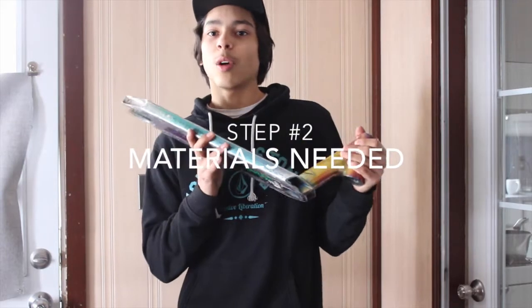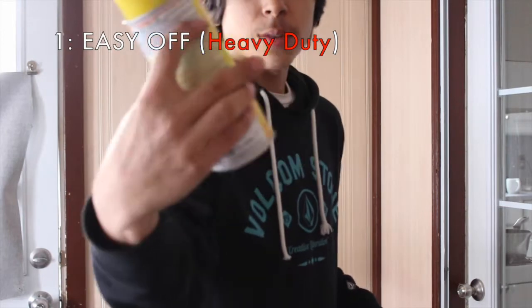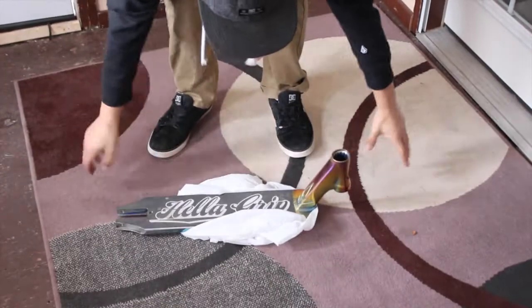For the next step, what you're going to want to get is, one, the Easy Off. You're going to want the yellow one because it's heavy duty — it says it right there in red: heavy duty. It's just a lot better for it and it takes it off quicker. After that, you're going to want a garbage bag so that you can put it under the deck, just so it doesn't ruin the carpet or the floor.